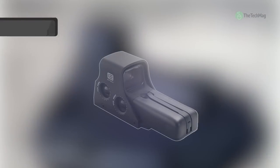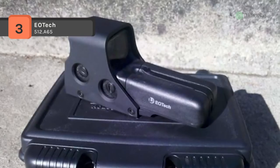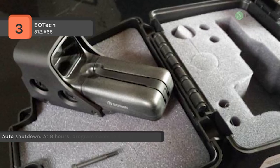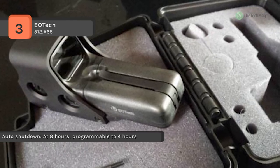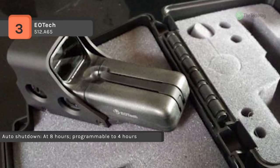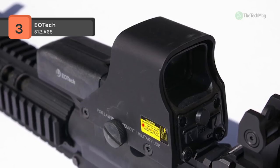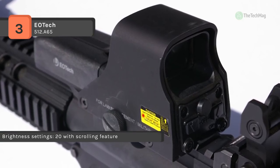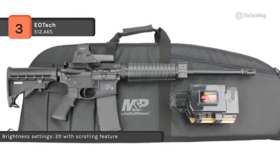The EOTech 512.A65 holographic weapon sight is the perfect non-magnifying sight for short range shooters. These are perfect for shooters that want the best in CQB speed and versatility without the need for night vision compatibility. It is built to last with a rugged aluminum hood assembly and knobbed tool-free mounting bolt. It boasts a 65 MOA circle dot and a .5 MOA adjustment at a range of 100 yards, and also has a 30 yard field of view to ensure you hone in on distant targets.